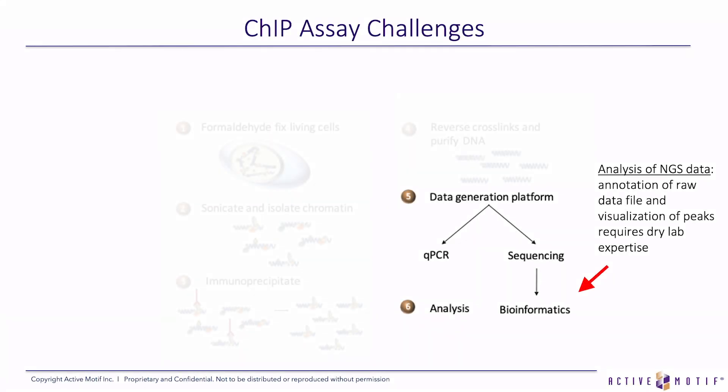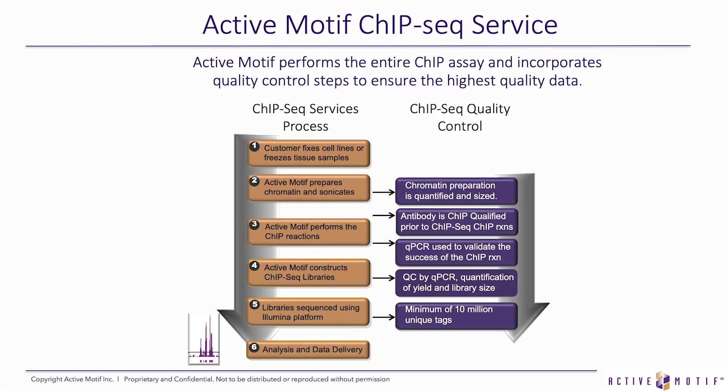I'm going to close by talking about bioinformatics. This is another challenge of ChIP assays — how do we analyze the data from the sequencer? Annotation of the raw data file, visualization of the peaks — these require expertise in bioinformatics, and we can provide that for you. Active Motif offers a service where we perform the entire ChIP assay and incorporate quality control steps to ensure the highest quality of data delivered.